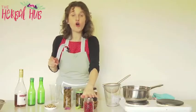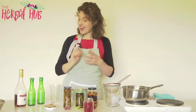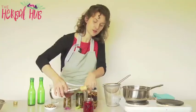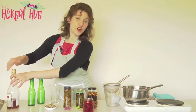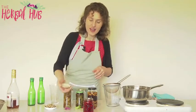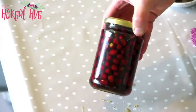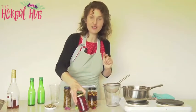Now all you do is take some alcohol — you're looking for a spirit that's about 40% proof, so vodka or brandy is usually what's used at home. I have some brandy here and I'm going to pour it on top of the haws, making sure that they're covered. Some of the haws will start to float up to the top, so just keep an eye on it and shake it every day to cover the haws. Pop the lid on, give it a wee shake — don't they look absolutely beautiful.